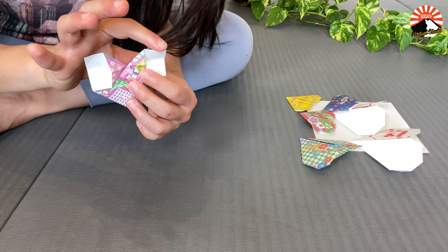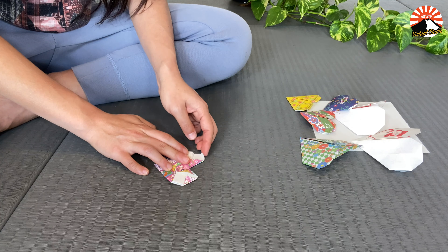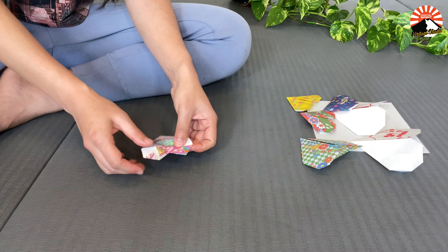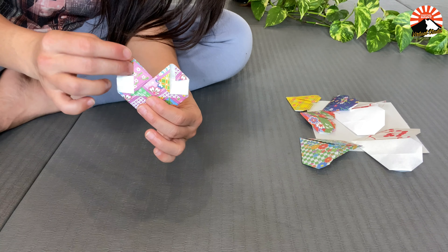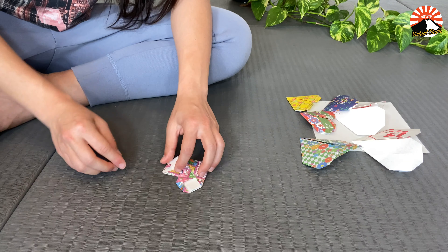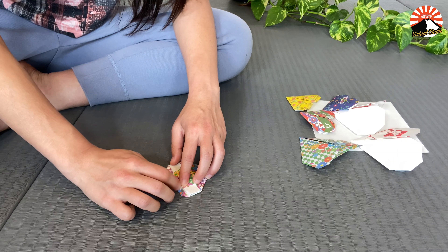Now we'll take the top corners and fold them down. Just like our first folding technique, we're going to flatten out the ears. Fold them both down and that's it! You're done with your origami paper heart.